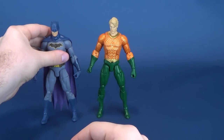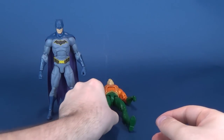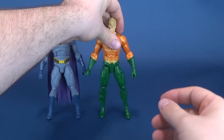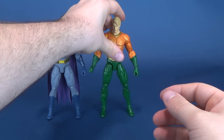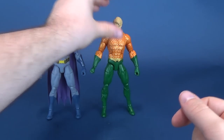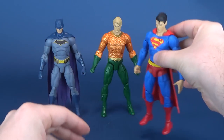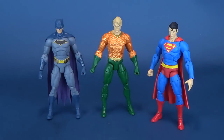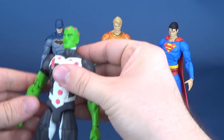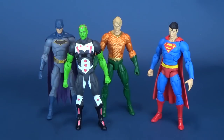Throwing in the obligatory size comparison — let's put him next to the Caped Crusader Batman. These ankles are a concern. Anyway, there's Superman, Batman — why not throw a villain in there? There's Brainiac. As you can see, all the figures stand roughly about the same height.